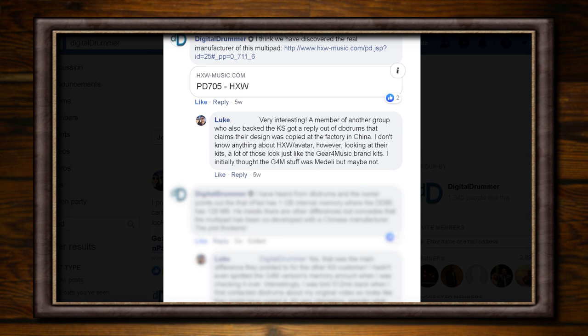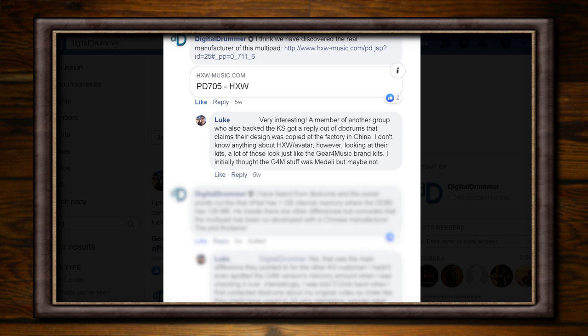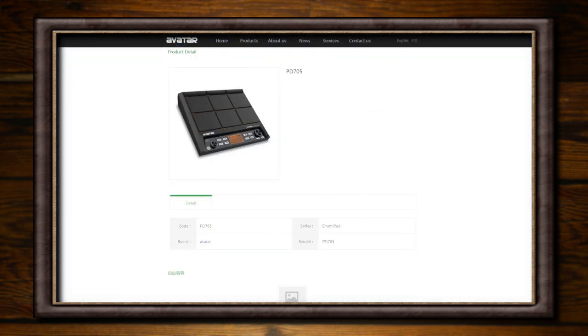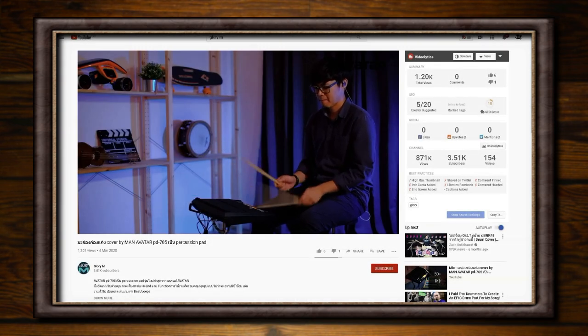Two days after the video was posted, Digital Drummer Magazine commented that they had identified the manufacturer HXW Music — a brand that somebody else had also commented about on the video — that DB Drums used for their stock kits, not Medeli as I had previously guessed. Digital Drummer said that they believed HXW could be the real manufacturer of this multi-pad, and they'd found a version of it under their brand Avatar, which is the PD705 multi-pad. I did a bit of digging and found some videos on the YouTube channel Glory M that dated back to about March, which was pretty interesting.